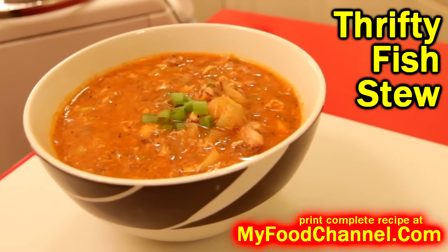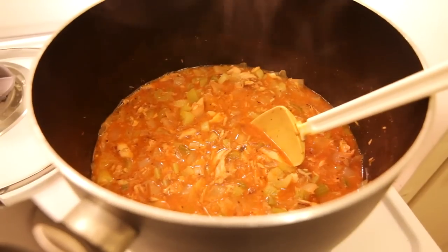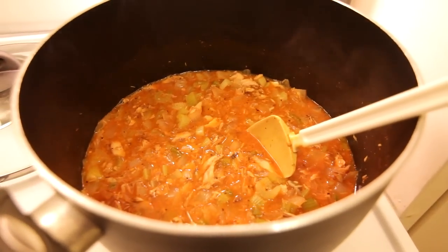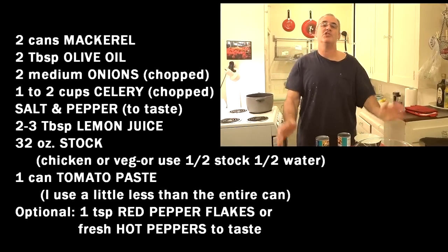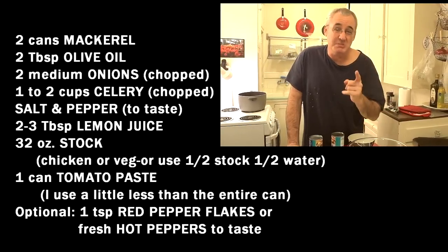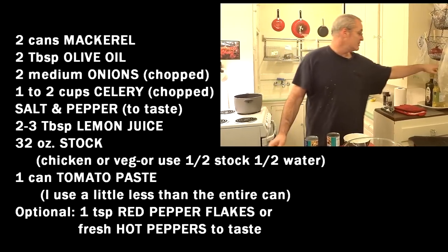Chef Buck here, and tonight we're going to cook up a little bit of mackerel stew using the canned mackerel. This is a recipe we've been using for years — we make this a couple times over the course of the winter. It's a super duper flavorful, cheap dish with a lot of nutrition that goes great during the cool times of the year.